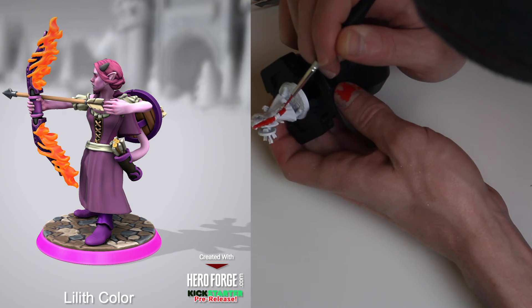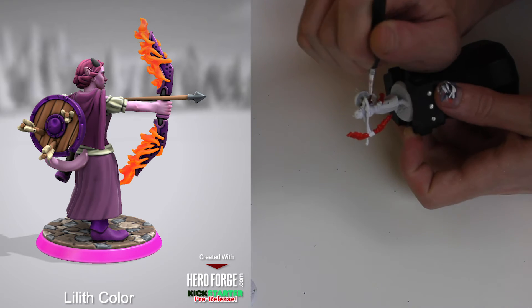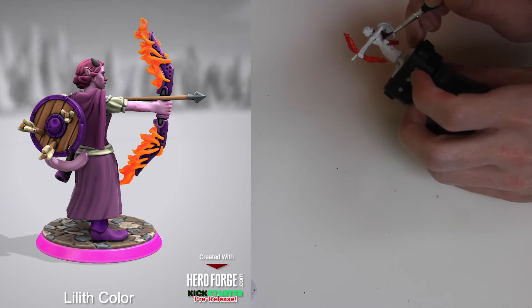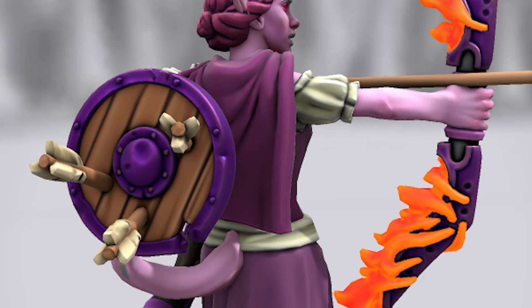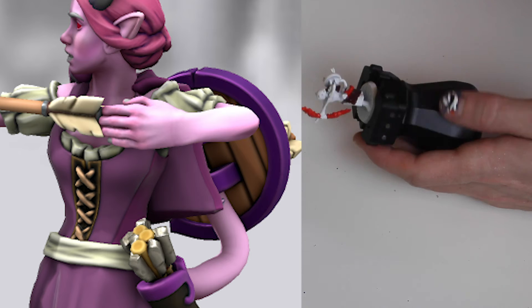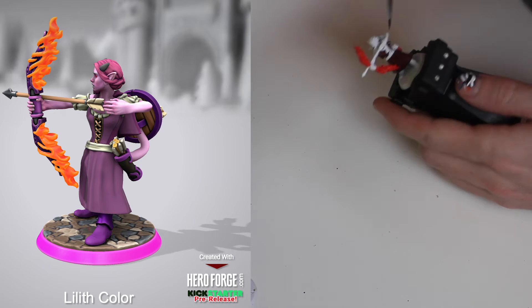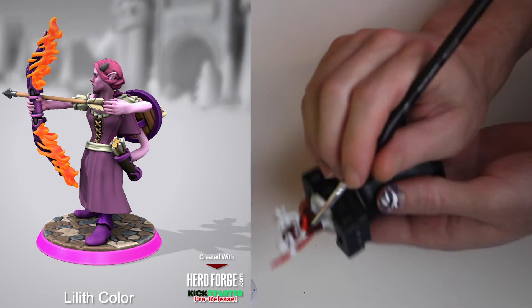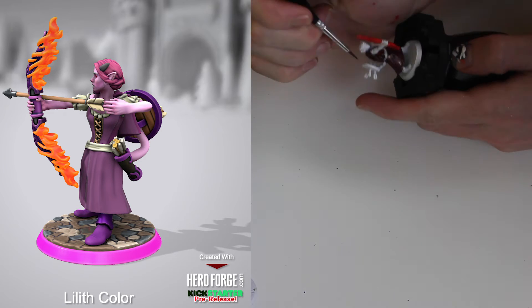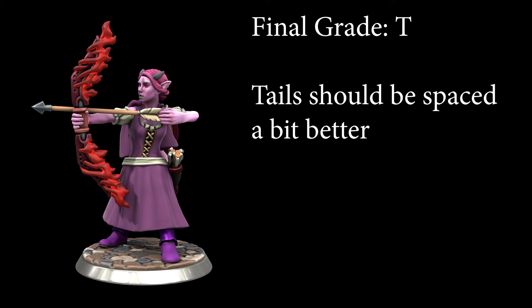Lilith is another one that would have been very easy if I hadn't gotten wild with this tail. I really wanted her as if she's holding the shield and blocking arrows from behind while firing to the front — a cool scene — but even just painting the cape confirmed that getting inside to that shield was going to be tough. It's a tight fit especially when you want something like the handle on the shield to be a different color or metallic. Still, as long as you paint that part first and accept you might need to touch up with another color, it's doable. Lilith gets a T for tails should be spaced a bit better, especially if they hold something.